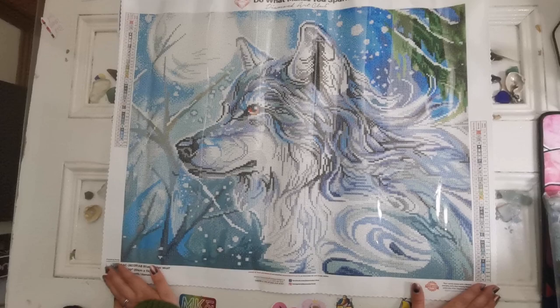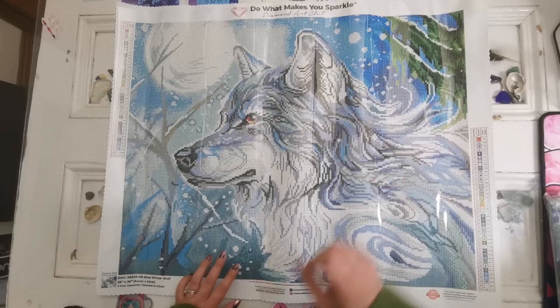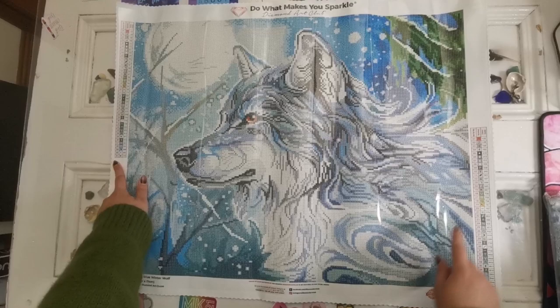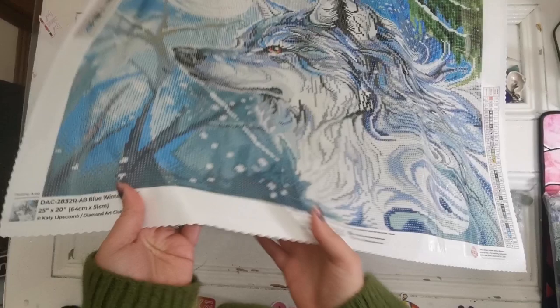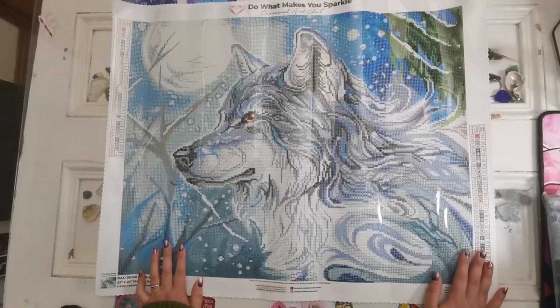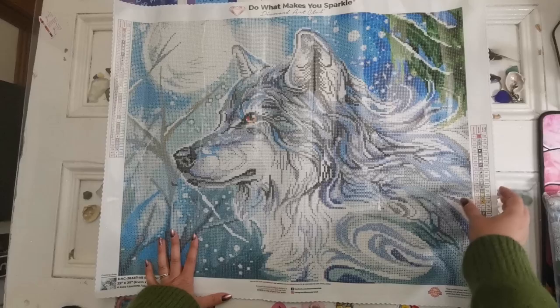This is probably one of the smallest diamond paintings I've had in a long time, but look at the detail in it — it's actually really, really nice. You can see here the snow, there are some evergreen trees. It's winter time. On this canvas we have two legends, one on either side. We have 'Do What Makes You Sparkle' by Diamond Art Club — it's branded. We have the details about the artist and the painting here, social media information, and if something happens they do have drill insurance so you can contact them by email and their customer support to get new drills if you need them.